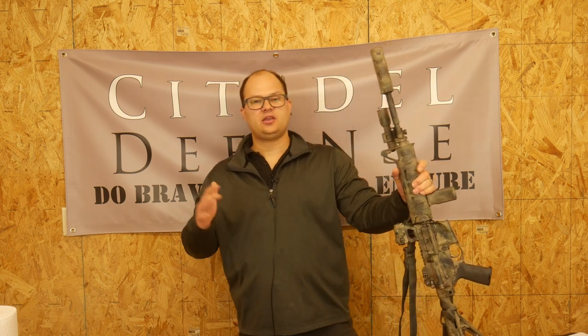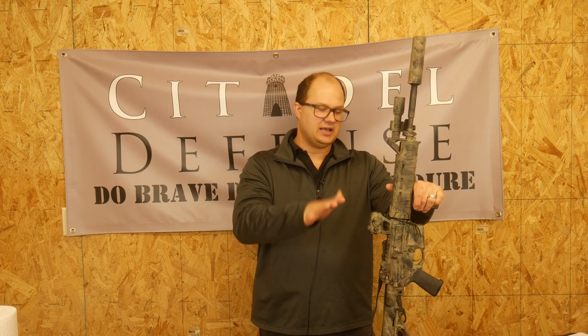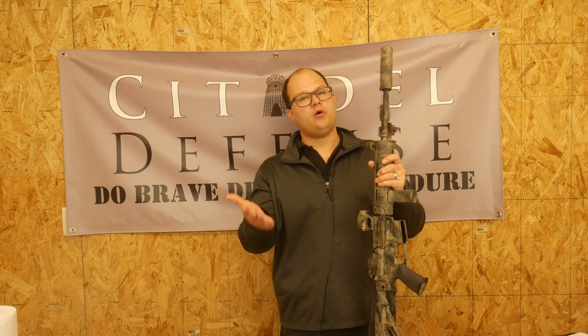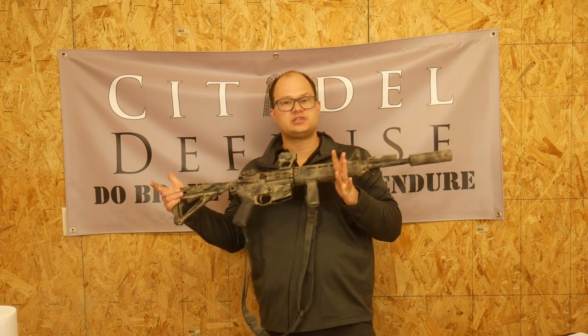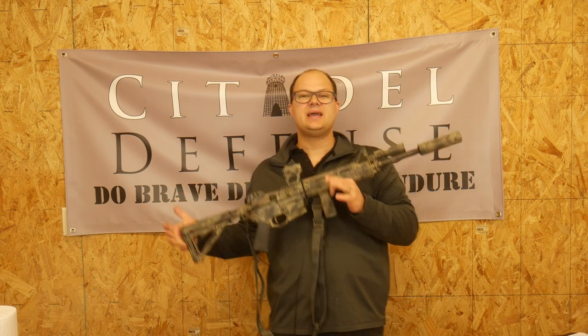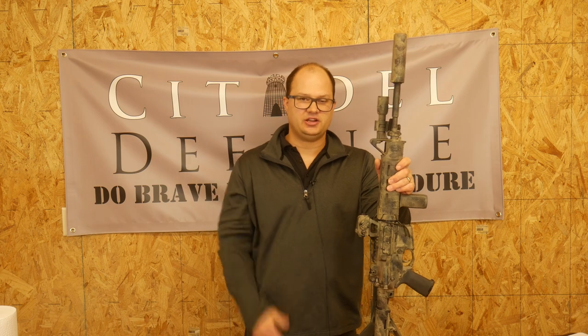For those of you who don't have suppressors and are frustrated by the burden of regulation, tax stamps, the waiting, and the whole nine yards — yes, it's garbage, it's unconstitutional, it's stupid. All gun laws are infringements. However, you should subject yourself to it and suffer through it because it's better for your team when you have a can. If you don't have a team yet, hopefully you will soon, and a good team will ask you to put a can on your gun. Do yourself a favor — go through the regulatory process and get a suppressor, because the advantages far outweigh the inconveniences.